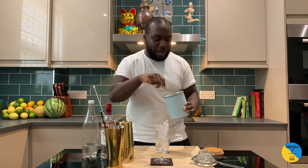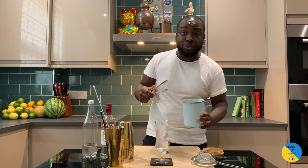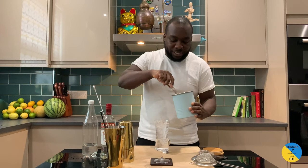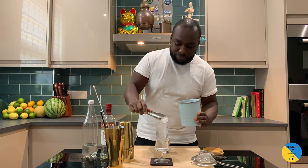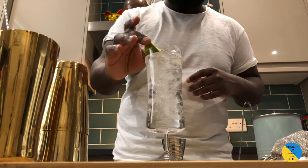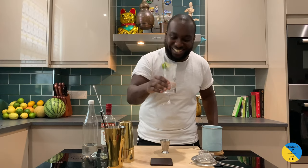So every time you go to a bar, you want less ice and more drink, but actually the more ice you have in the drink, the more the drink will be cold for long. So always remember that. There we go — a little slice of lime. Enjoy your drink guys.